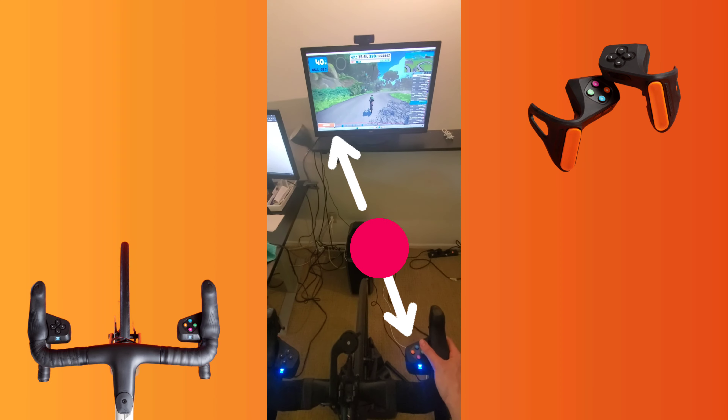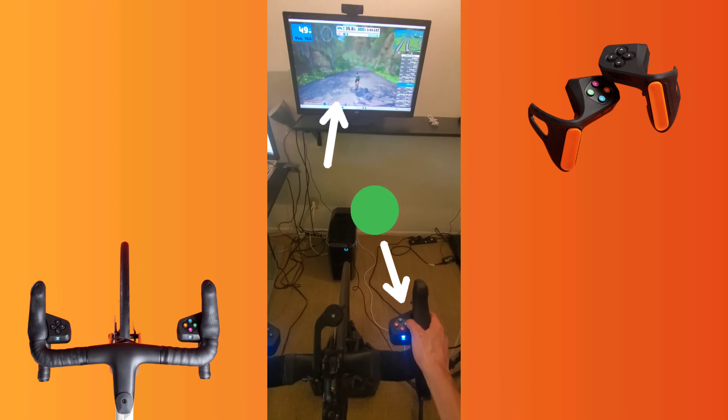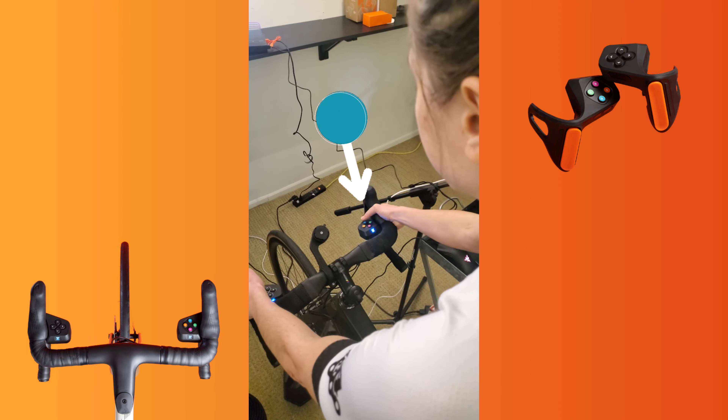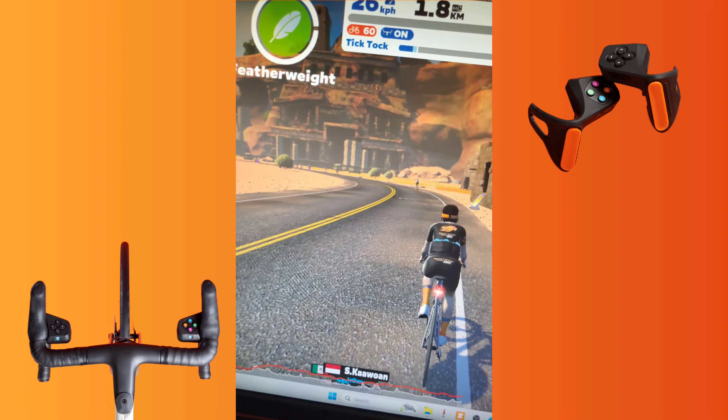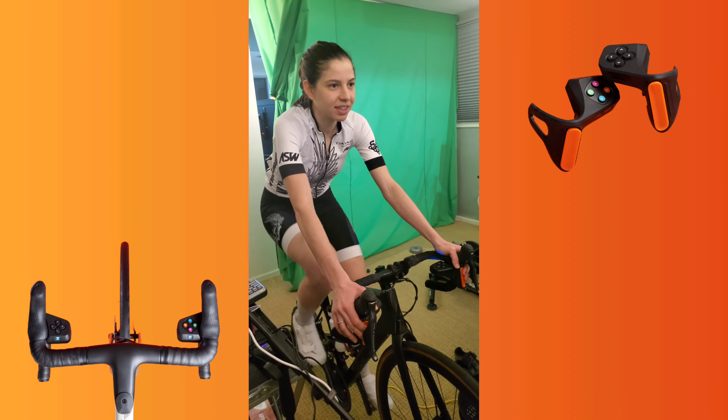Pressing the pink B button will open up the menu. On the left controller, you can use the arrow buttons to navigate and select with the green button. The blue button activates your power-up. During workouts, you can easily control intensity or skip intervals.